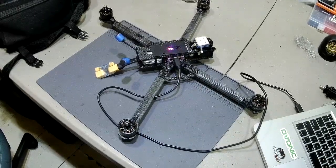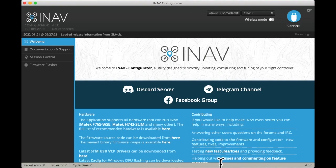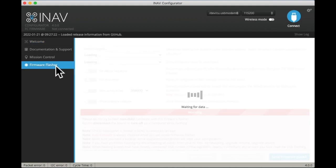Going to the software, we can see that we're not connected — we need to do a firmware flash. We don't want to actually connect; there's nothing to connect to. So let's go to the firmware flasher so we can get into iNav.